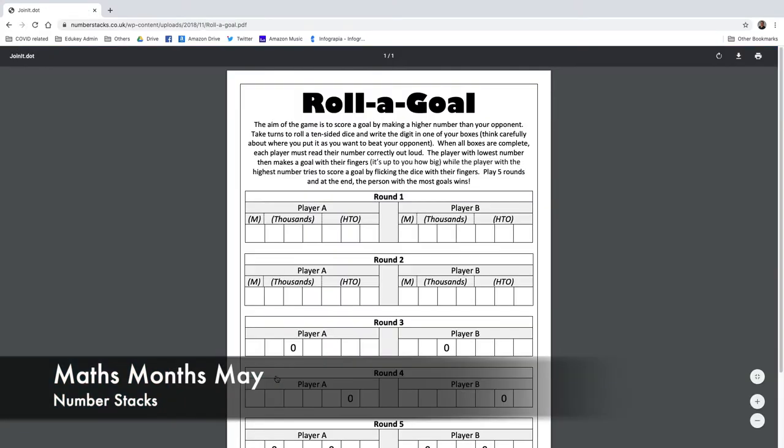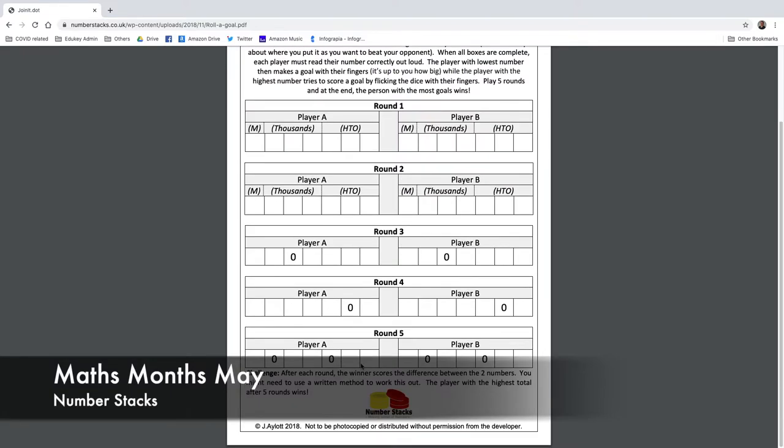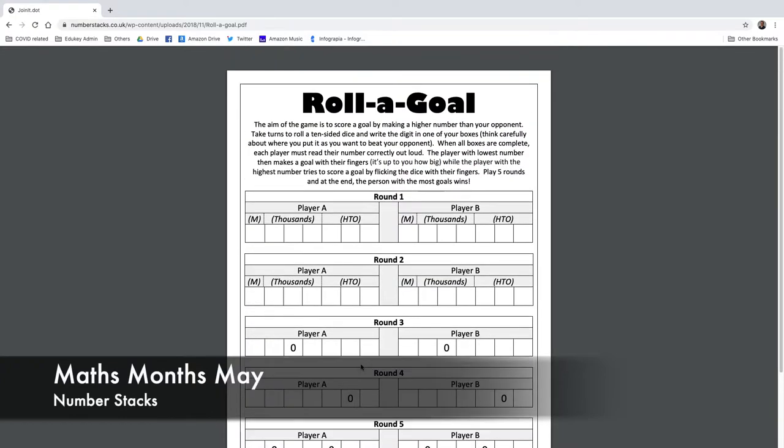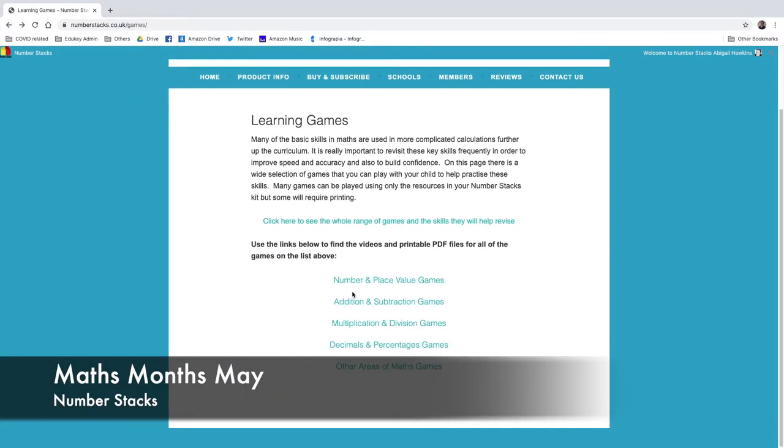Roll a Goal: the aim is to score a goal by making a higher number than your opponent. Take turns to roll a ten-sided dice — think carefully about where you place it to beat your opponent. When all boxes are complete, each player must read their number correctly out loud. Play five rounds; the person with the most goals wins. It had a bit of a football theme — I'm not into football.